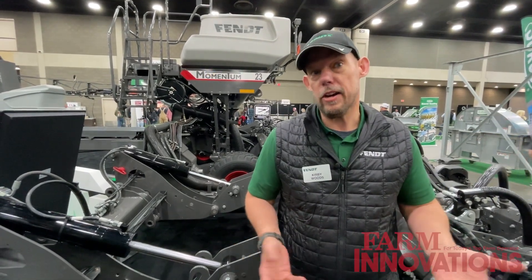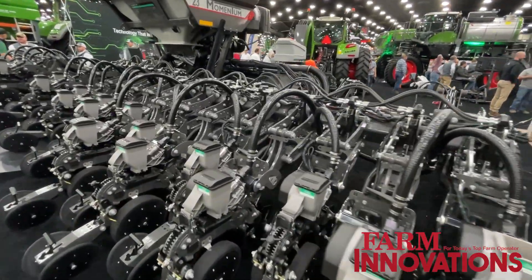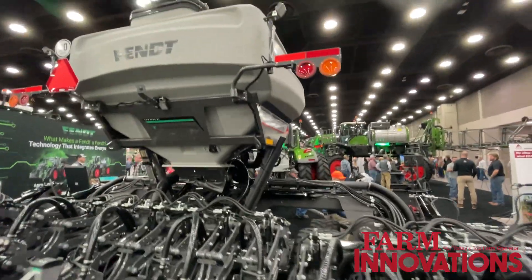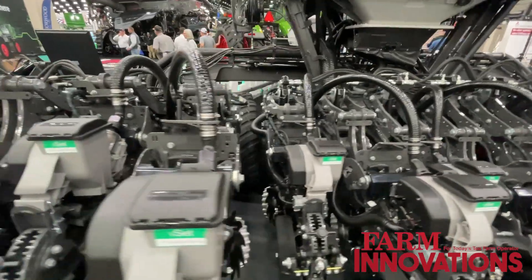This year we introduced the 30-foot Fent Momentum Planter. When we originally brought the Fent Momentum Planter out several years ago, it came in a 40 and a 60-foot model. What we saw is a lot of growers wanted the technology I'm going to talk about in a smaller frame planter.